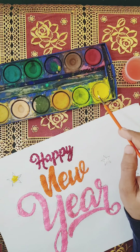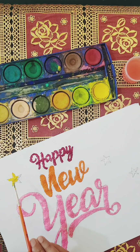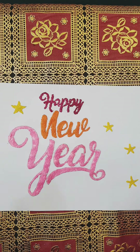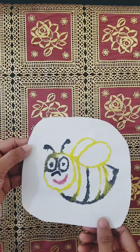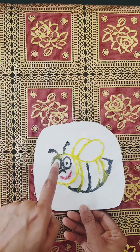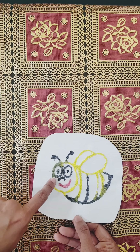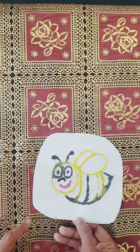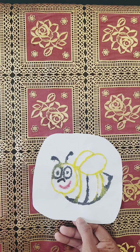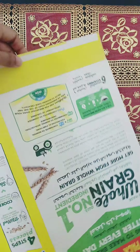I will use the brush to spread the color — it is a great idea to do it. If you want to use a brush, you can use a brush. We don't need to use the design.